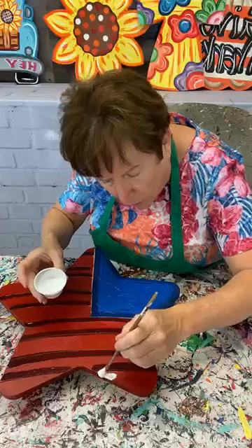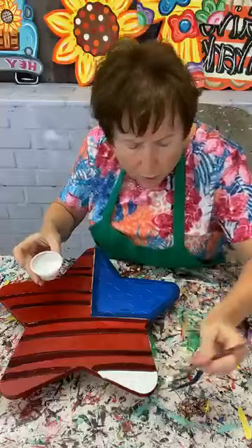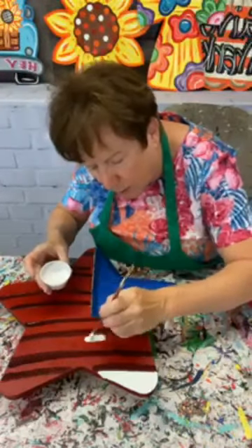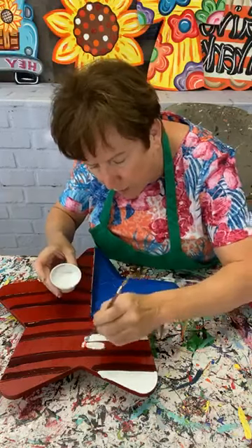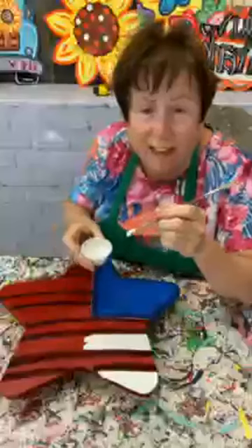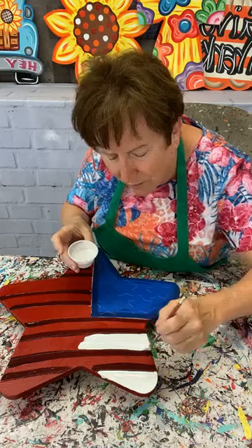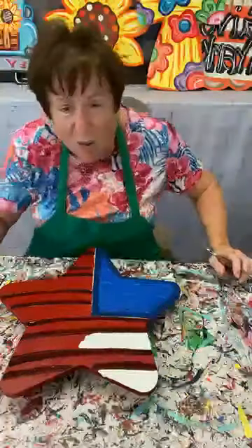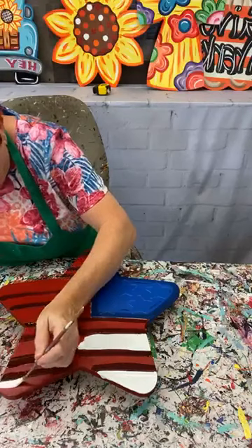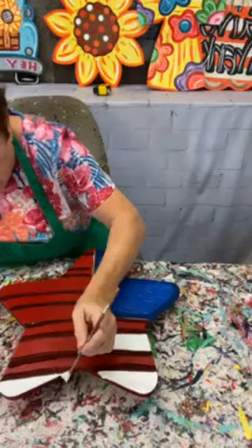So we're going to start down here. I'm going to put a lot of paint on there because I'm going to try to get it done in one coat. Tomorrow after this has had a chance to dry I may have to come back and put a little bit more white if I can see some red in between, but I probably won't do that till tomorrow. Hey Claudia, thanks for hanging out! I am painting an American flag star — it's starting to get warm outside.